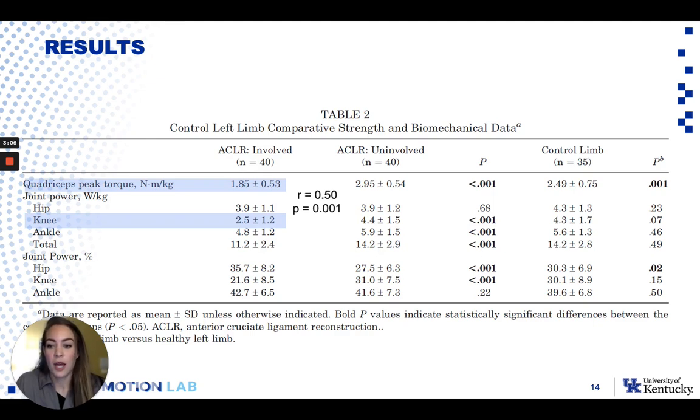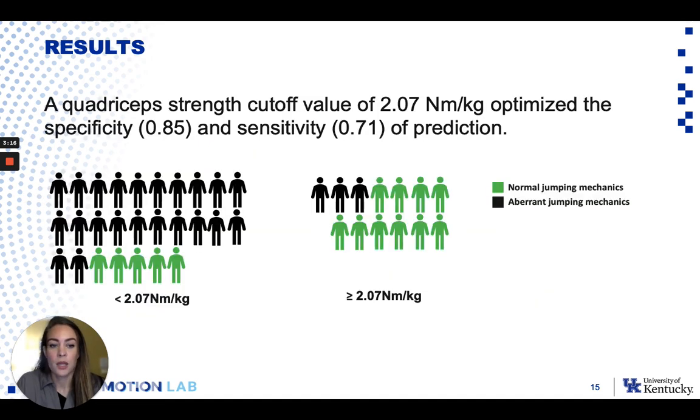When we look at the relationship between strength and power, you can see that quadricep strength is driving some of that deficit in knee joint power. When we look at the results of the ROC curve, it came up with a strength cutoff of 2.07 newton meters per kilogram — essentially how much you kicked on the Biodex divided by your body weight in kilos. If you look at the individuals who fell below the strength cutoff — the group on the left — only 5 of those individuals had normal jumping mechanics, while 10 of the 13 who were above the cutoff demonstrated normal jumping mechanics. So if you were above the cutoff, it really increased the likelihood that you were going to display normal jumping mechanics.